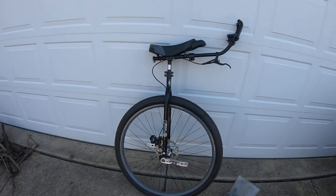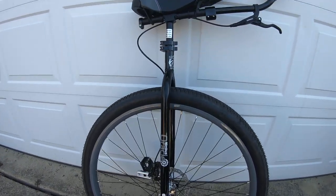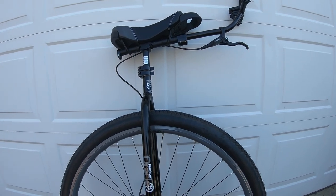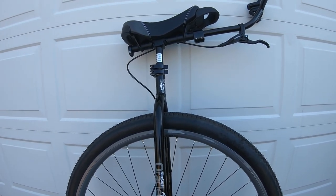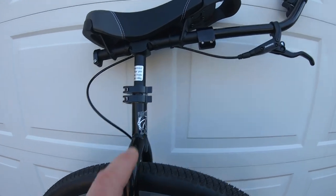Hey everybody, this is Tom Schneider with Unicycle.com. I just wanted to show off my brand new rig. This is a 32-inch Nimbus Oracle by Unicycle.com. I love this guy. It's got the same speed as my 36er basically, but I have made some modifications to it, customized it. I absolutely love this.